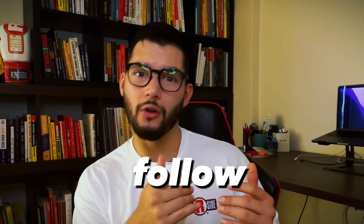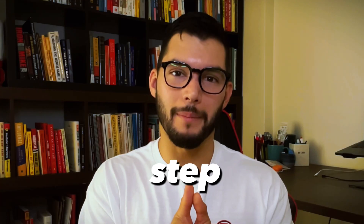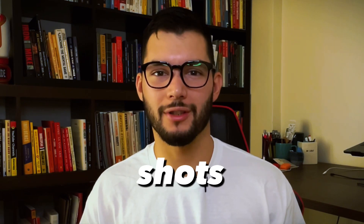This kind of counter works really well early in the fight, since it allows you to see if your opponent is throwing any follow-up shots, so your chances of getting hit are lower. As the fight progresses you will be able to read when your opponent will attack. At this point, you will have their timing figured out and it will be easier to time them as they step in. This will add even more power to your shots, since now they will be walking into your punches.